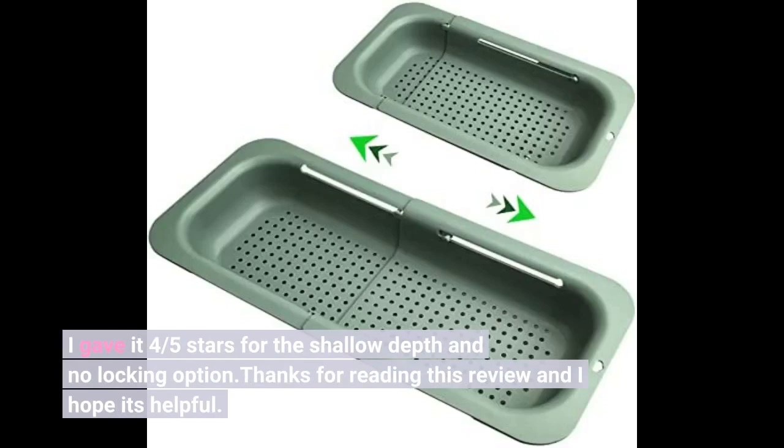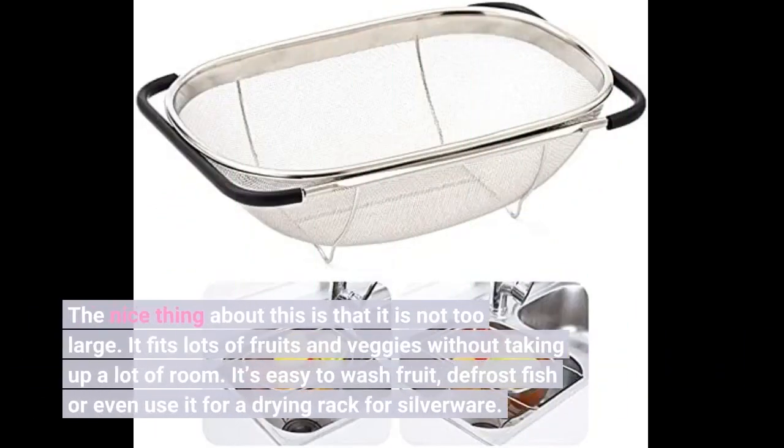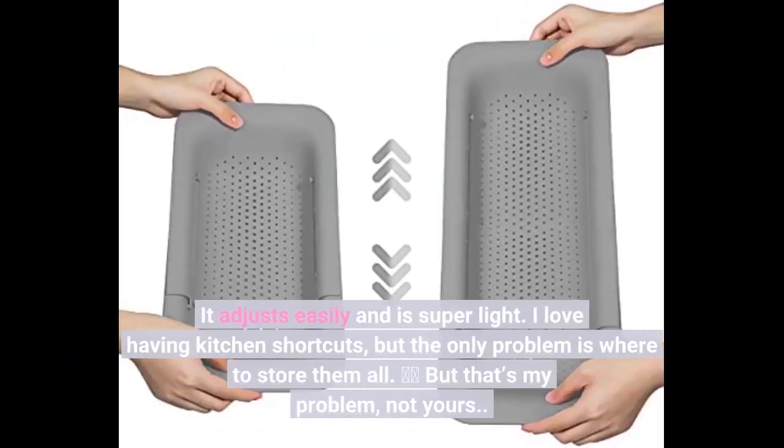Thanks for reading this review and I hope it's helpful. The nice thing about this is that it is not too large. It fits lots of fruits and veggies without taking up a lot of room. It's easy to wash fruit, defrost fish, or even use it as a drying rack for silverware.